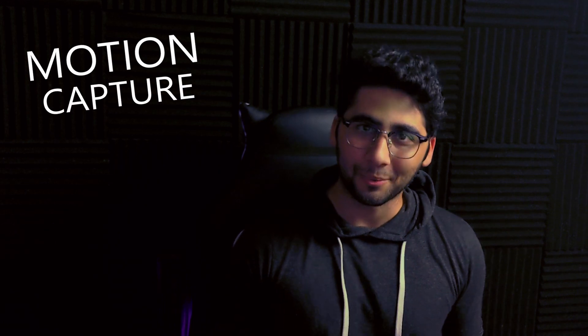Hey guys, welcome to the Street Animation Hub. My name is Brian and today we're gonna be unboxing a motion capture suit.